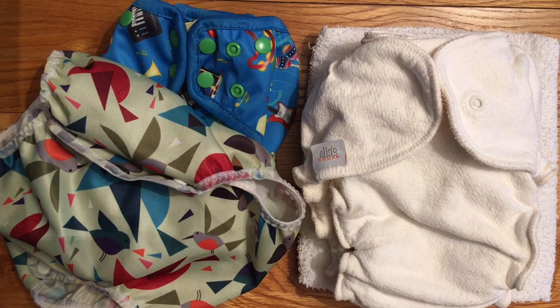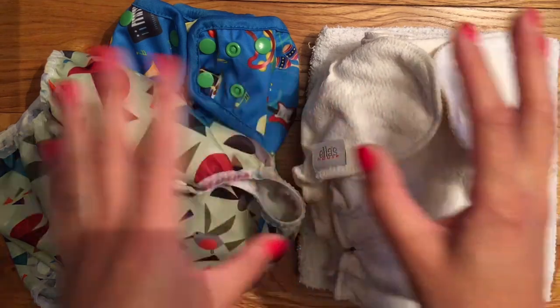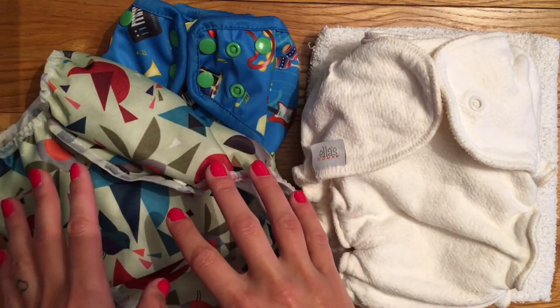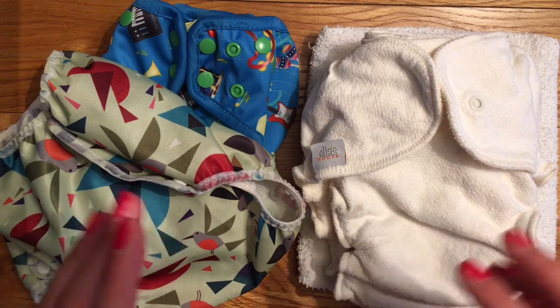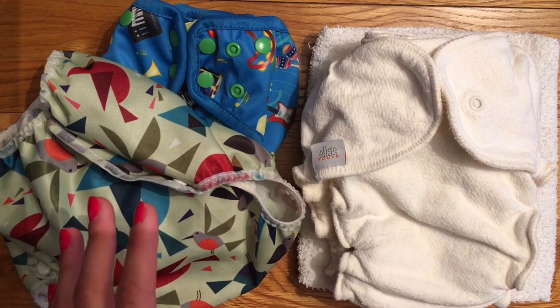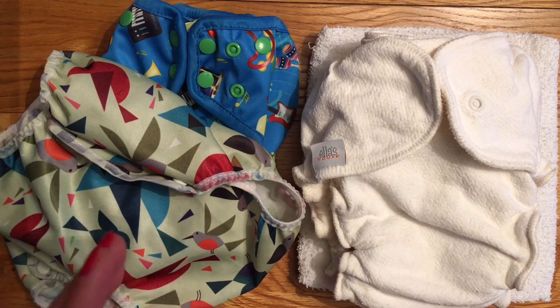If you're going to cloth nappy overnight you're almost certainly going to need a two-part system. That essentially just means you have an absorbent part of the nappy and then a waterproof layer that goes over the top. There are lots and lots of different options for both of these parts and this isn't designed to be a review - there are reviews on most products separately elsewhere on my channel, but we're just going to look at a few different options.